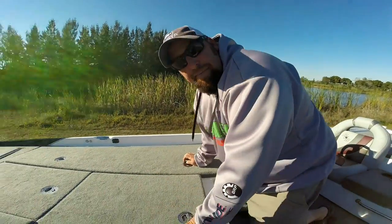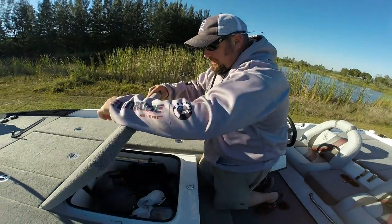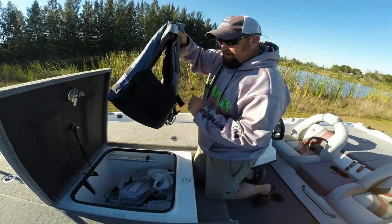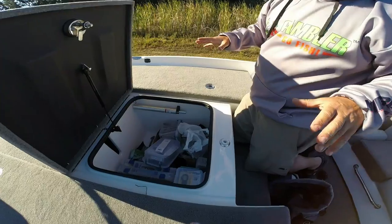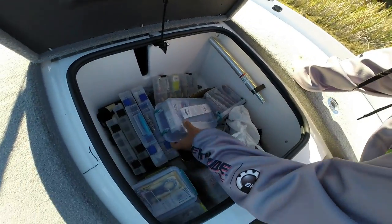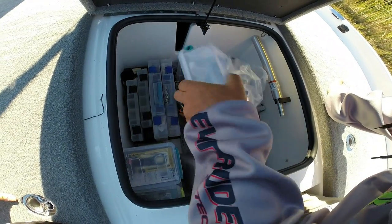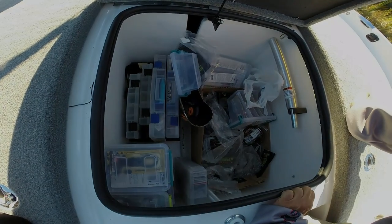This is the box I fish out of right here. I'll usually leave that unlocked, but I always wear my life jacket. This thing is huge — I've got enough storage that I rarely ever need more than this box up here. You keep all you ever need right in there for your fishing stuff, your day stuff, and everything else.